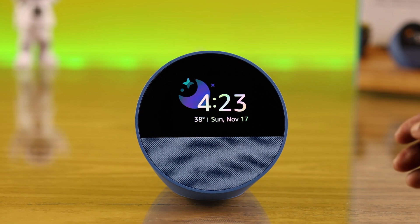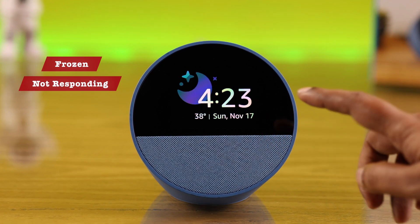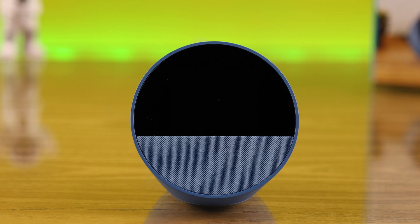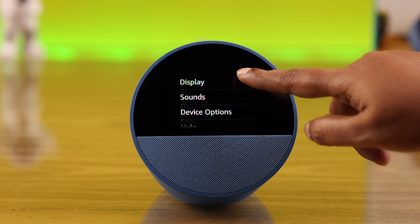If you got this new 2024 Amazon Echo Spot with screen suddenly got frozen, not responding to your touch — no matter how you try to swipe or tap it just remains unresponsive — or for some of you it might be stuck on a black or white screen. In this guide, we're gonna fix this problem in just three steps.